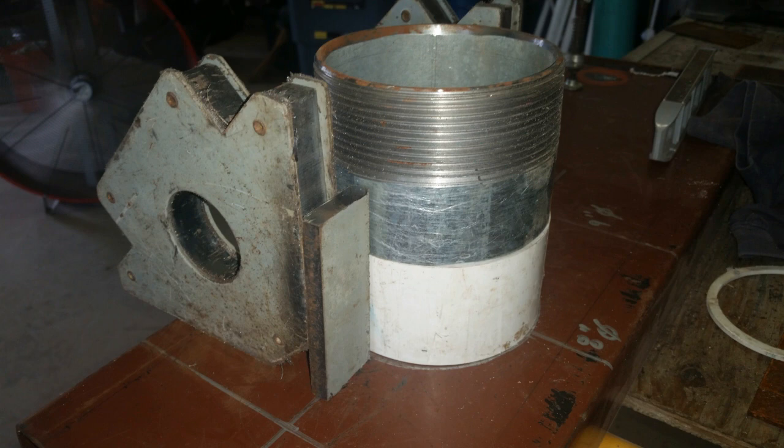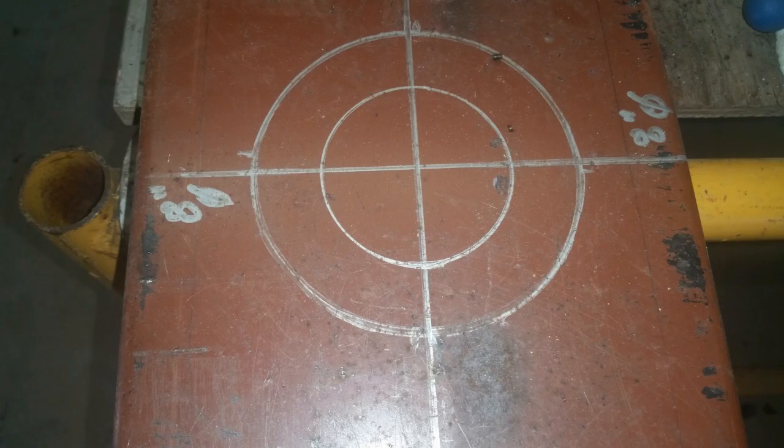Underneath the jig, the bar stock, the 4-inch pipe, and the 4-inch spacer is a template. The template has a circle inscribed the size of the discharge pipe where the pipe will be aligned, and an X through the center line that marks the location where the bar stock will be located and welded to the bit.